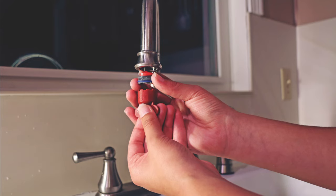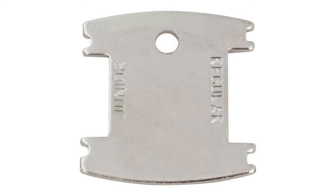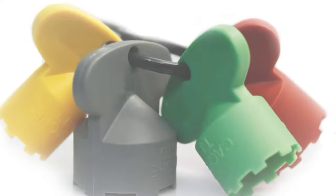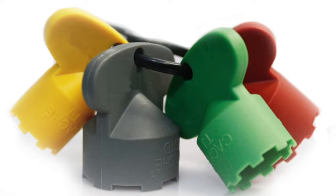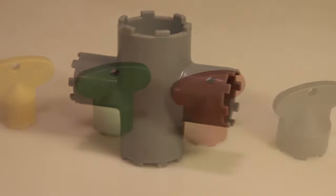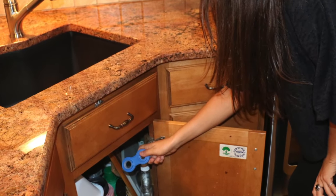Most faucets with cachet aerators are originally packaged with a flat metal or plastic tool that can be placed into the aerator grooves to unscrew it. However, many people don't know what this tool is and may discard it after faucet installation. Most plumbing and hardware stores do not carry the tool. The easiest way to find one is to order a key set from your faucet manufacturer or another online source. An aerator key set comes in two basic styles and should cost about $8. Once acquired, you may wish to store it under your kitchen sink for easy access.